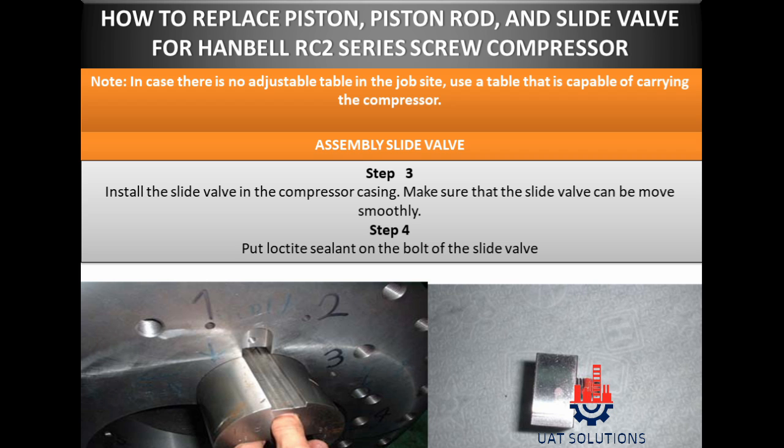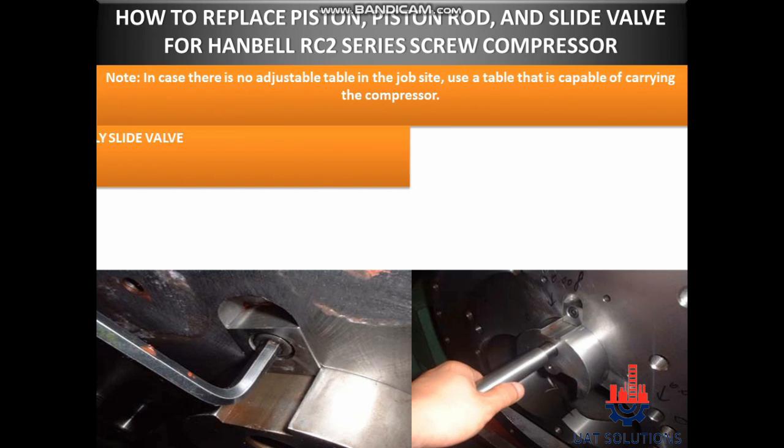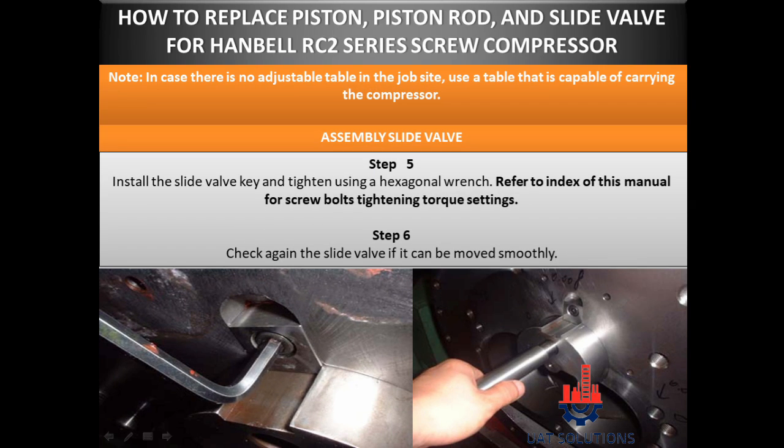Step 4: Put lock tight sealant on the bolt of the slide valve. Step 5: Install the slide valve key and tighten using a hexagonal wrench. Refer to the index of this manual for screw bolts tightening torque settings. Step 6: Check again the slide valve to confirm it can be moved smoothly.